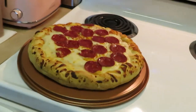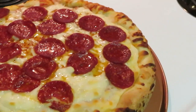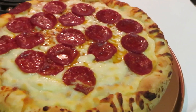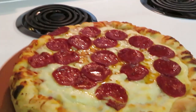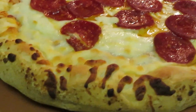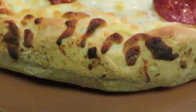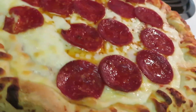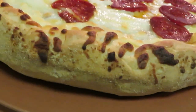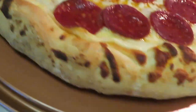Okay guys, I just took the Freschetta pizza out of the oven and it looks delicious. I cooked it at 400 degrees for 22 minutes and it looks amazing. Y'all look at that nice brown crust — that's not burnt, it's cooked to perfection. And this is what I was telling y'all about: that nice thick dough, it's nice and delicious.